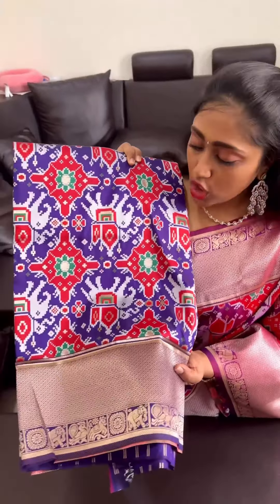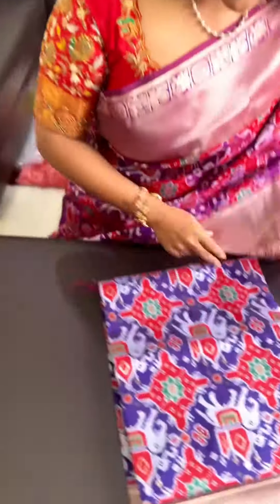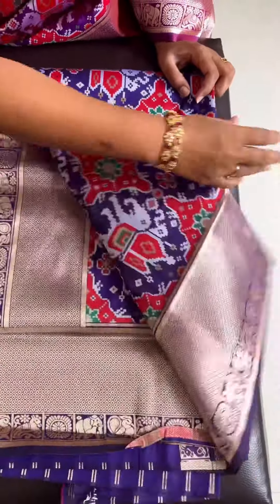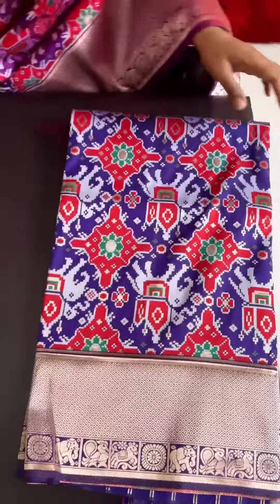We are going to make different color combinations. The first color is royal blue or violet blue with the red color combination. We are going to make a red coat coat. We are going to make an anti-zari weaving. This is color number one.